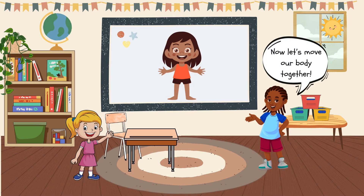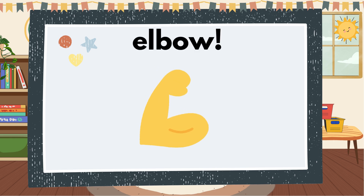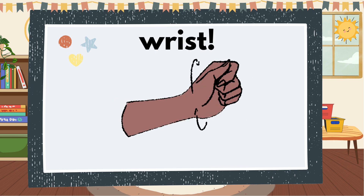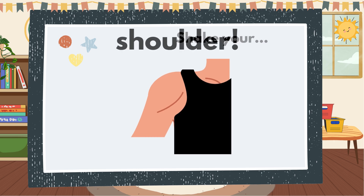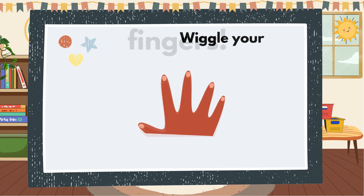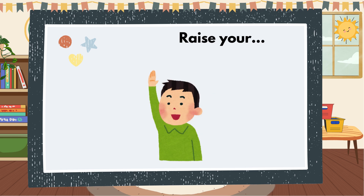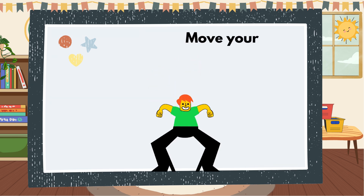Now let's move our body together. Bend your elbow. Wiggle your wrist. Shake your shoulder. Wiggle your fingers. Raise your hand. Move your body.